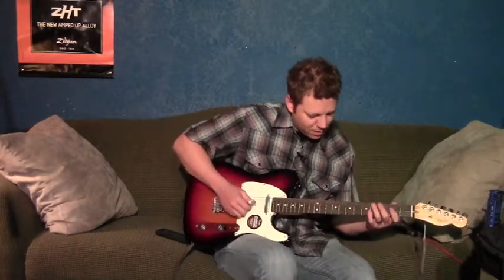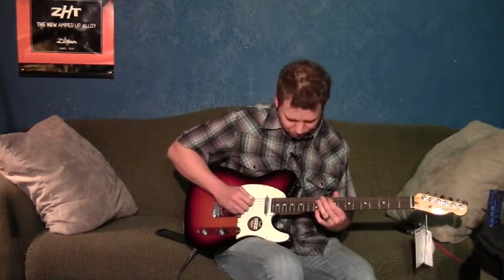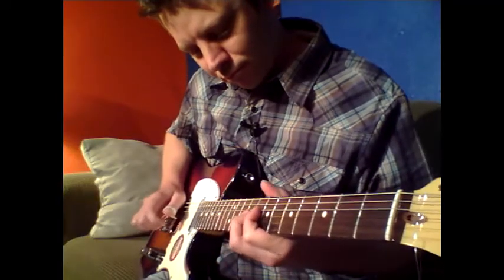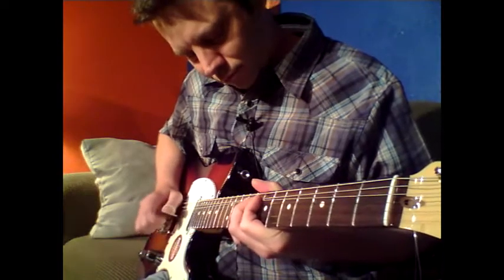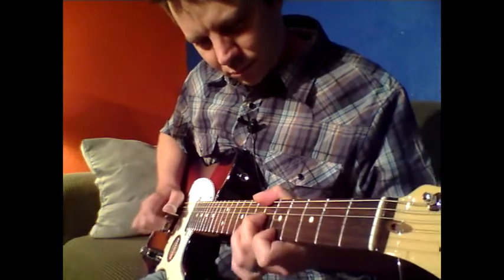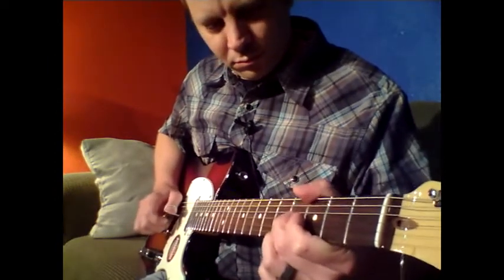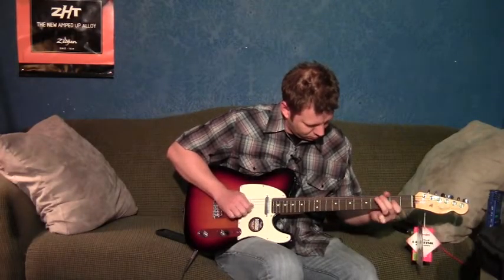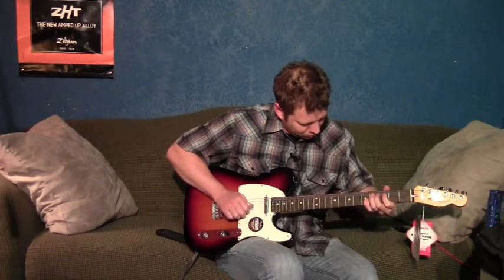Okay, now let's play it back and we'll do the riff.